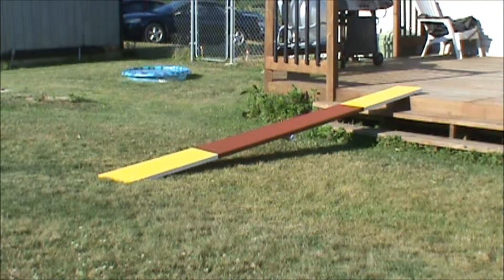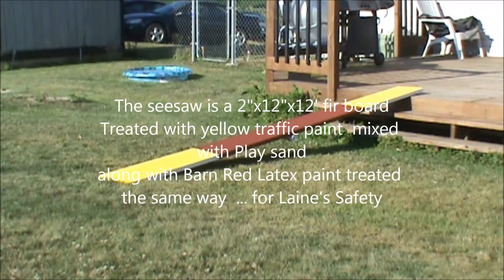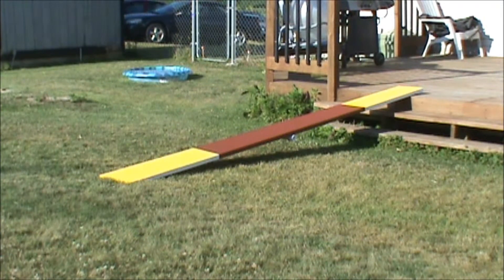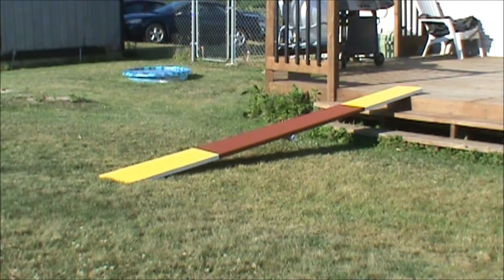Today we're going to do some seesaw training — teeter-totter or whatever you want to call it. This is strictly to get Laney to get all four feet on the board and walk comfortably on it. It's not mounted on its pivot yet; he's not ready for that. This is his third day of walking on the board and he's doing really well. I'll make him walk up and down the board to simulate the seesaw, and try to get him to slow down midway.